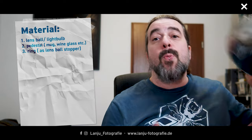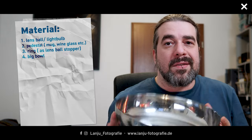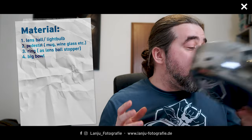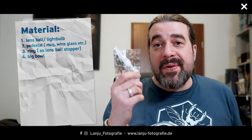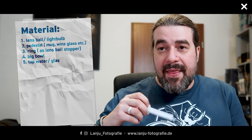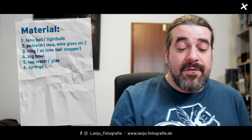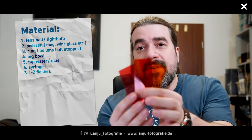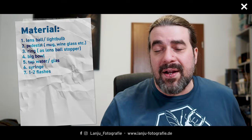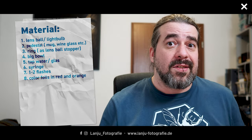My underground will be a big bowl so I can make a water mess with splashes later on. All the splashes will be caught in the bowl so I don't make a big mess on the table. My water will be normal tap water, and I'll use a craft syringe to make the splashes. For light I have two flashes, and to get the fire effect I have color gels in orange and red to place on the flashes. In the background I have a big screen showing images of fire.